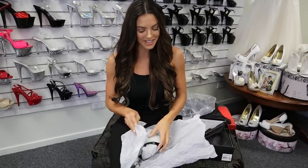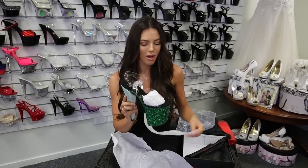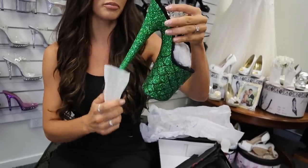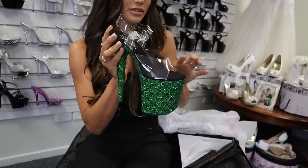So you're absolutely going to love these. They are a glittery green heel, perfect for St. Patrick's Day, and this is an 8-inch — the Flamingo 808 — with a clear top, so you can see that.